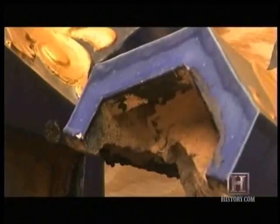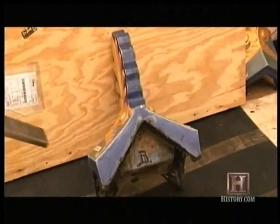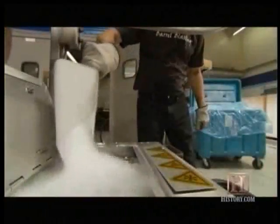Dry ice blast cleaning removed the built-up tar without scratching the irreplaceable tiles, each worth an estimated $10,000. It's even used to strip crystal build-up in wine barrels and to restore smoke-damaged buildings.